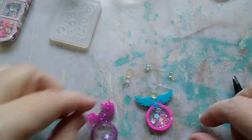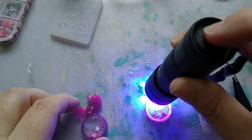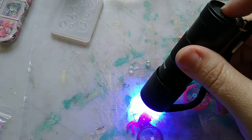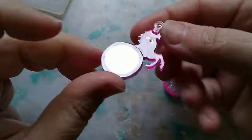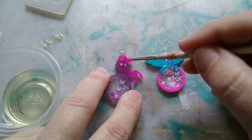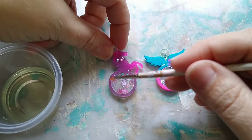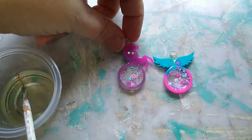Some are too big, so now I'm just attaching the bezels to the little rings using a little bit of UV resin and a lamp. Now they're ready to be attached to a key ring or anything you want. I always go over with the nail lamp just to make sure everything's well cured. I used UV resin in a very thin layer rather than epoxy resin, since these are so tiny.